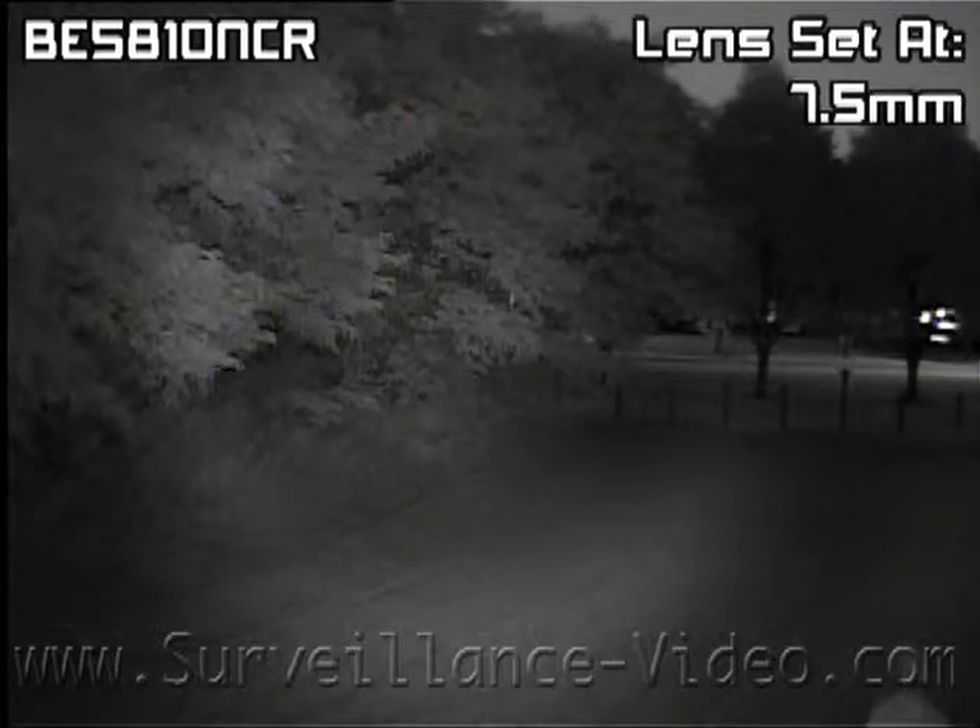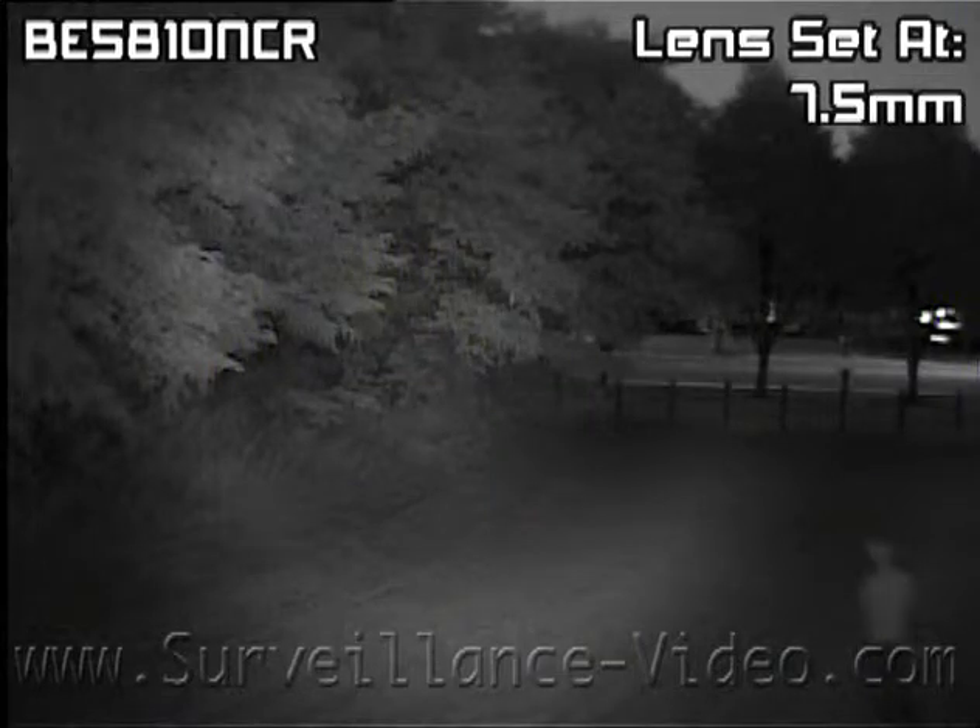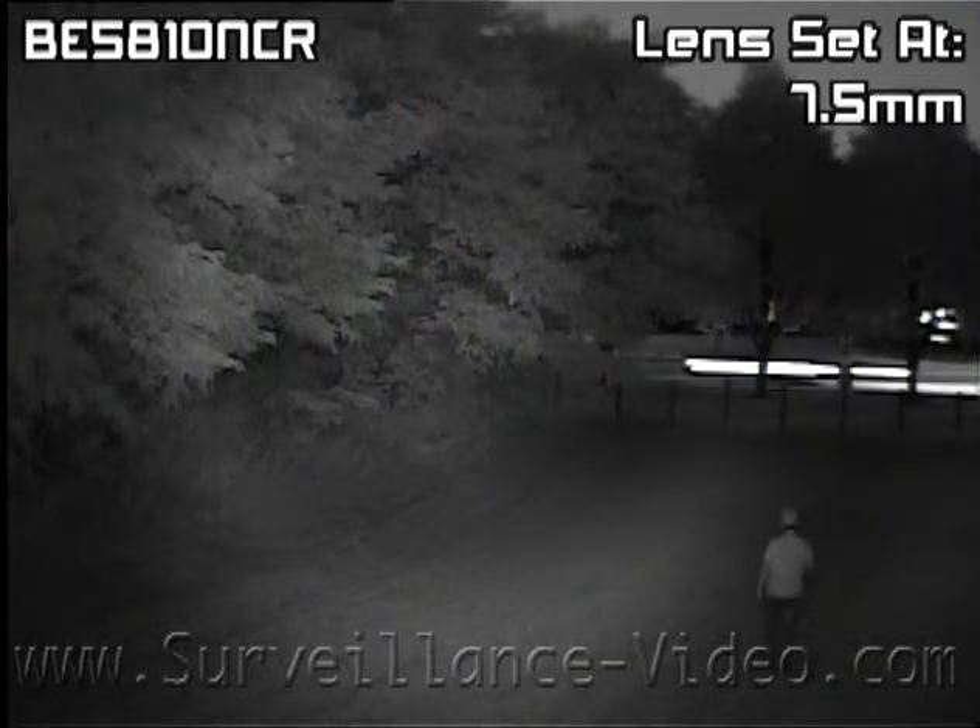Using a combination between day and night and night vision, this is the result you get with the BE5810NCR camera made by CMB.